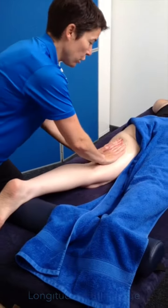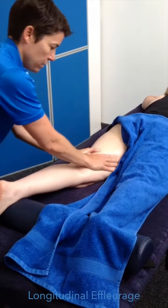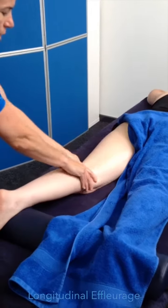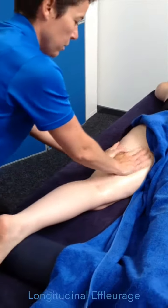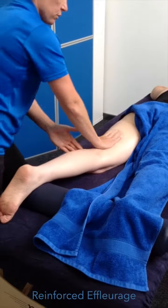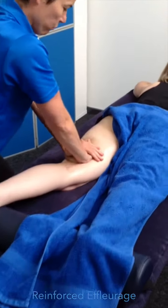Hamstring massage, starting off with longitudinal effleurage. Pressure on the way up and keep contact on the way back down. Reinforced effleurage, one hand on top of the other, a little bit more pressure.